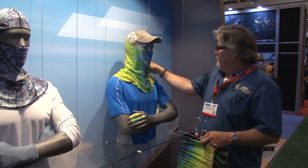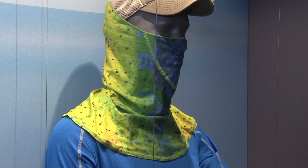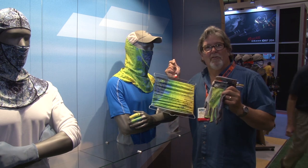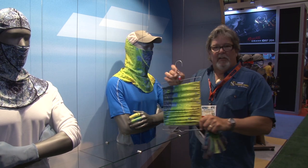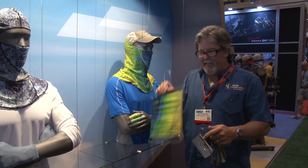They've got this longer Buff that'll basically come all the way down and give you complete coverage. You can see here they've got all kinds of different stuff. I'm all in Dorado all the time with Buff here. They've also got children's size Buff, so if your kid wants to wear a Buff just like Dad, they've got kid sizes now.